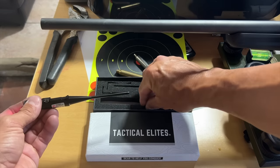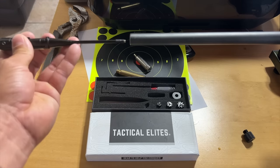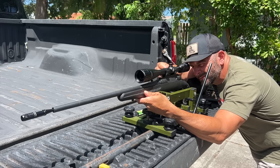The laser should be on now. Next, select the right adapter and screw it into the bore slider. Finally, insert the bore slider into the bore of your firearm and align the optic to the laser.